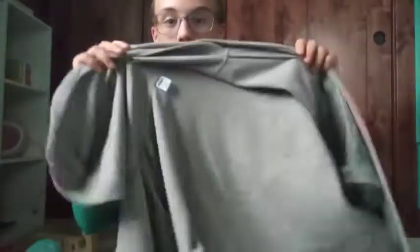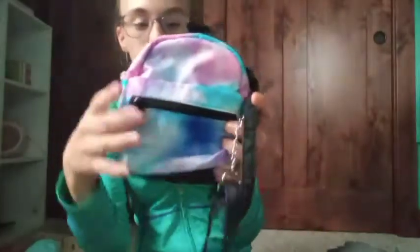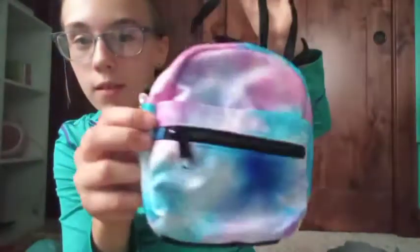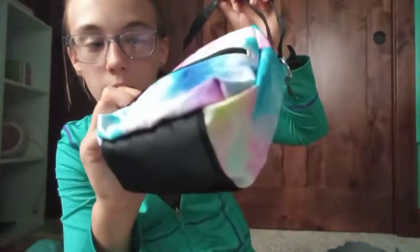You guys saw me open this in my last video — I got an Old Navy sweatshirt, which I'm super excited to wear. I also got a tie-dye backpack that's kind of like a purse. I'm going to exchange it for a slightly bigger one in the same style.